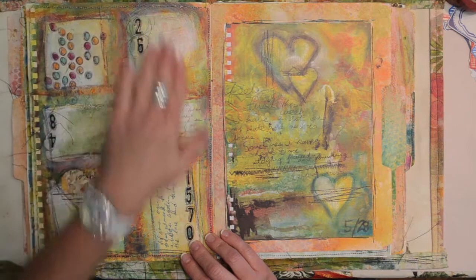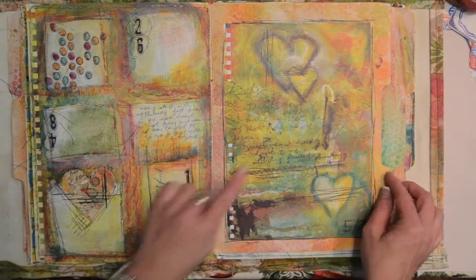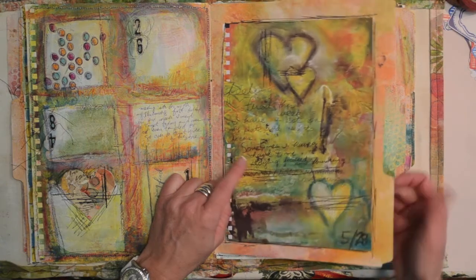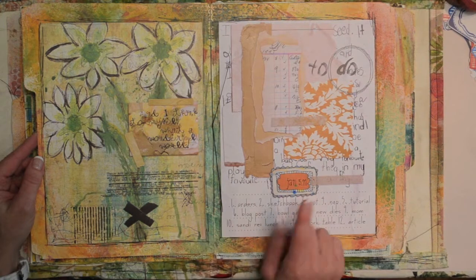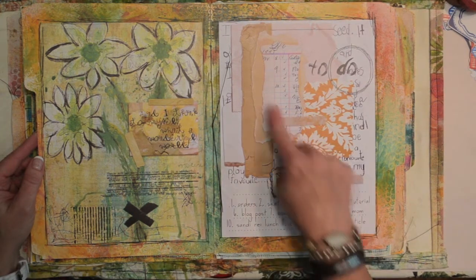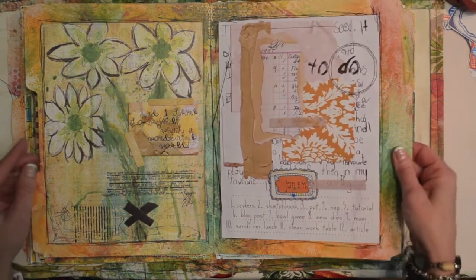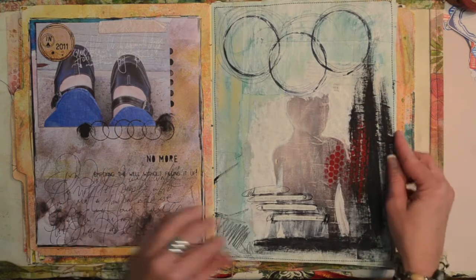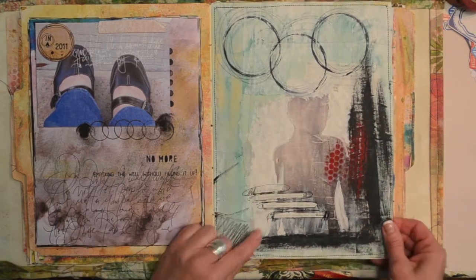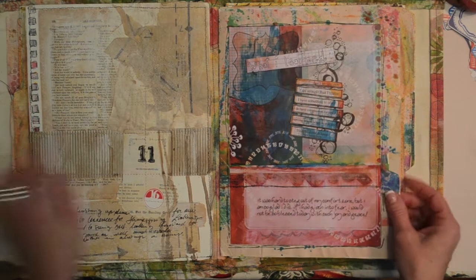I think this one had to do with squares, or we had to block out part of the page on that one. This one's also digital — I liked the idea of having some done completely digital, and some where I scanned in pieces like papers and then layered them in the computer. I think this might have been a self-portrait one.